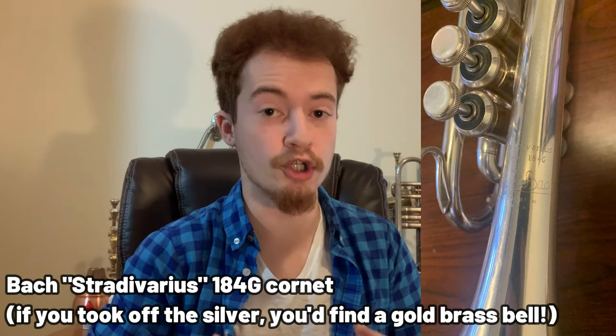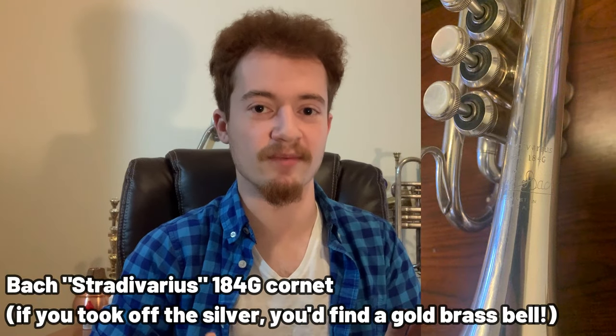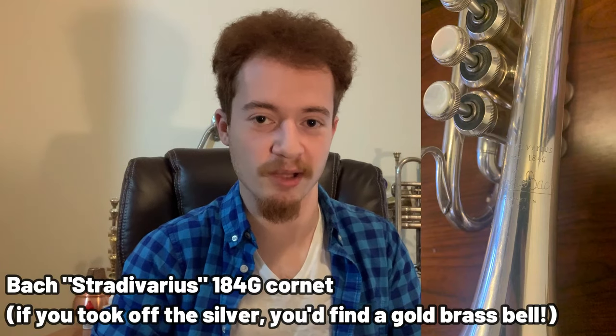Typically, if you can find a Yamaha or Bach model number that ends in a G suffix, chances are pretty good that instrument has a bell made out of gold brass — such as the YTR 4335G trumpet by Yamaha, or the cornet I use for brass band use, the Bach 184G, although its gold brass bell is obviously hidden under a layer of silver plating.